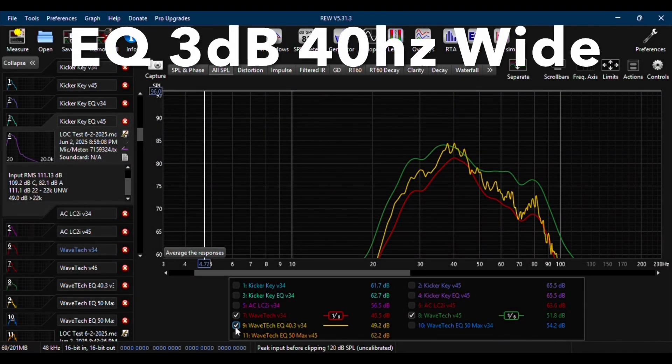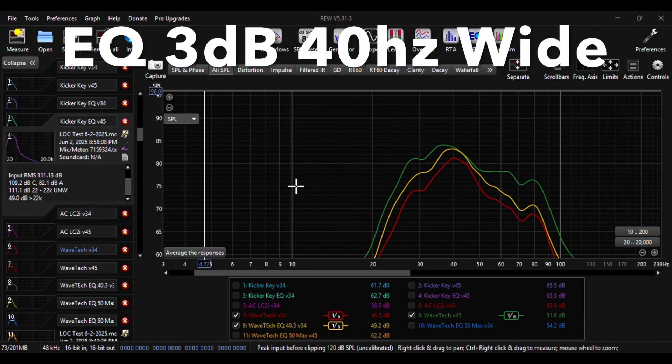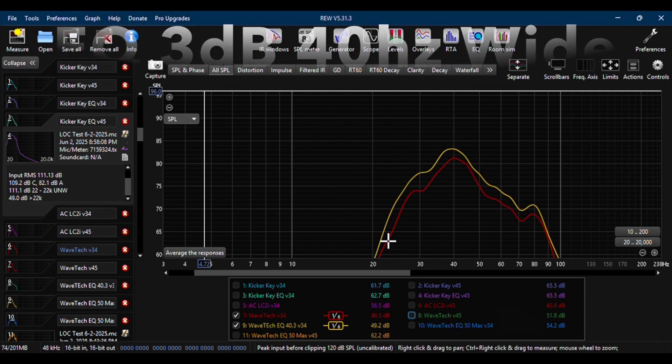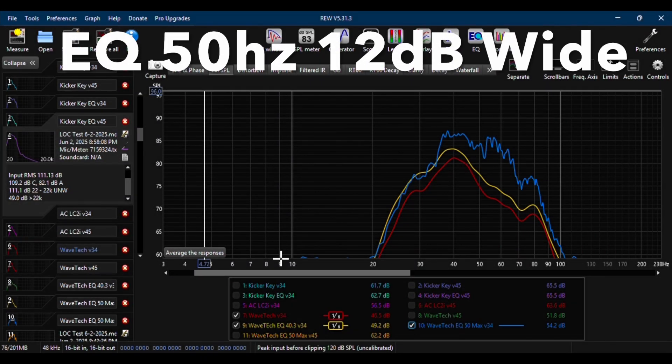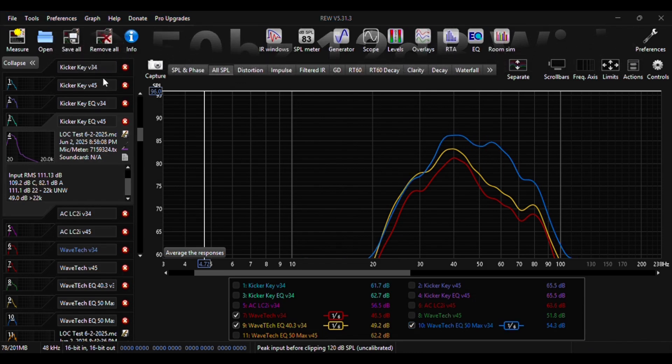After the initial test of the LinkDQ, I decided to add the parametric EQ. I set the EQ to 40 Hz with a 3 dB gain and a wide Q. Then I changed the EQ to 50 Hz with the gain set to 12 dB to see how the graph would look with the gain set to max.